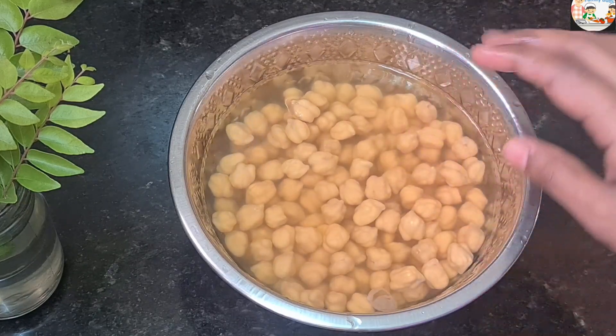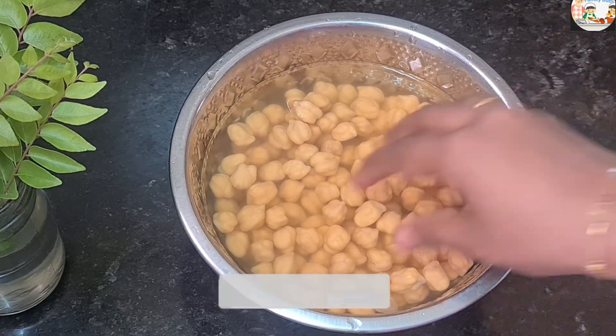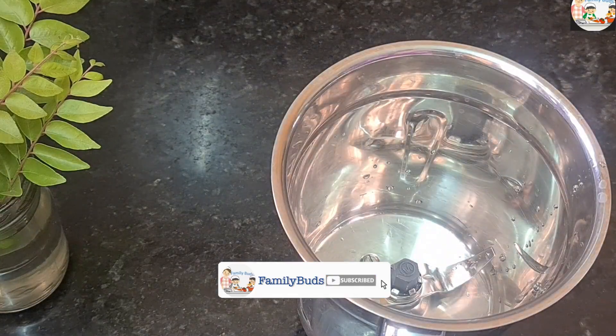The flour is ready. We get the ingredients in the pot. The flour will be made on the side of the pot, and now we can add it in a mixer jar.